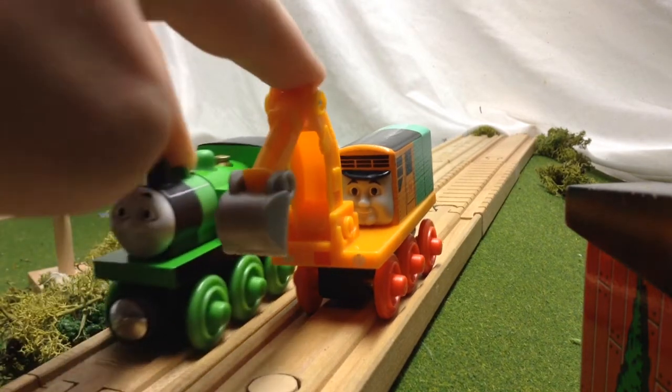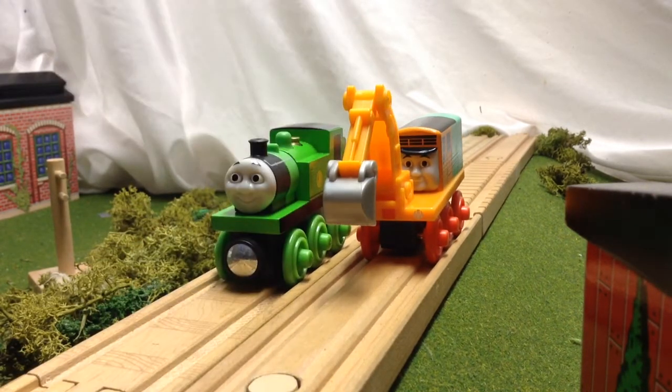Overall, this two-pack has been really good - not bad, but not brilliant either. So thanks for watching this review by Thomas Wooden Railway 123, and I'll see you in the next video. Bye-bye guys.